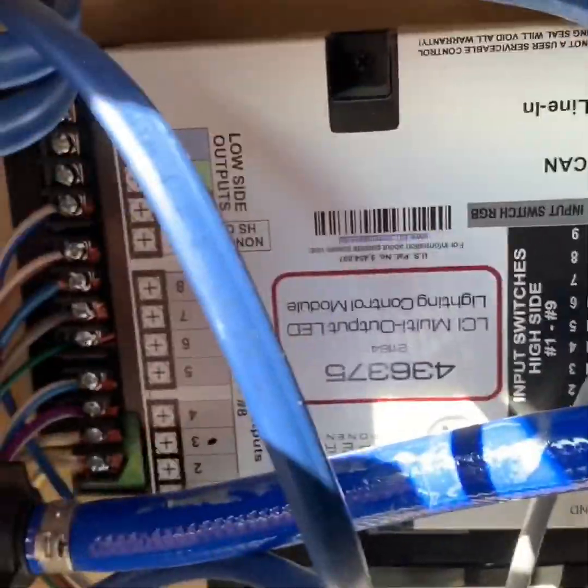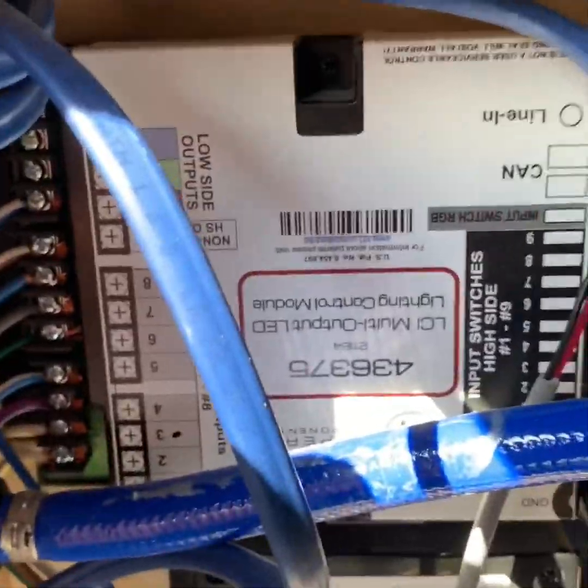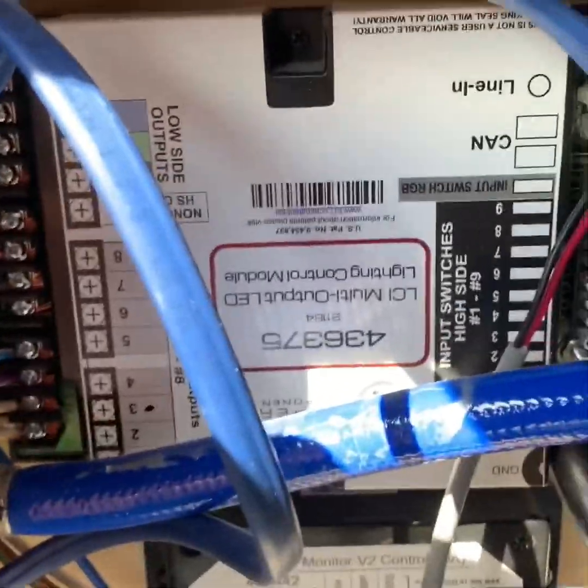Good day, YouTubers, and welcome to my second how-to video. Today we're going to talk about adding switches to Lippert's One Control panel that's in a lot of RVs today. This control is used to control all of the lights in the main part of my fifth wheel.